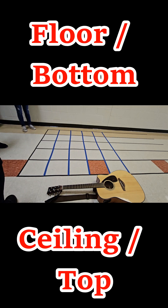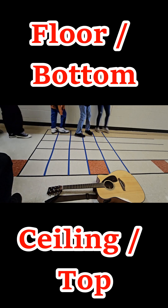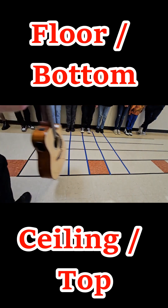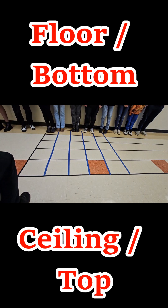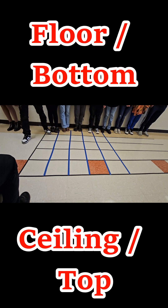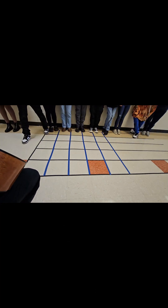All right, so everyone go stand on string one. Everyone that can, stand on string one. All right, I'm picking up all the strings. Everyone go to string two. Three, one. Awesome. Okay, everybody come back to this side.